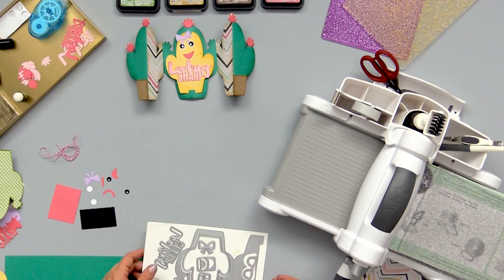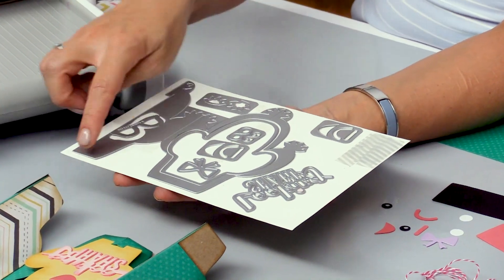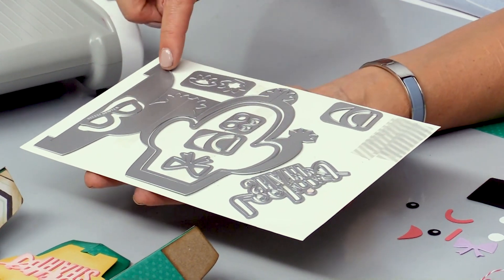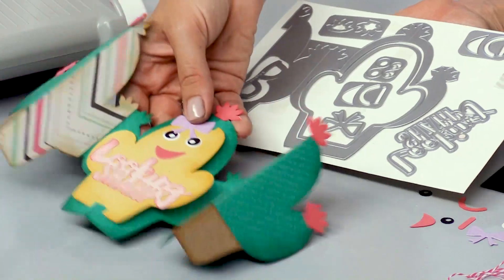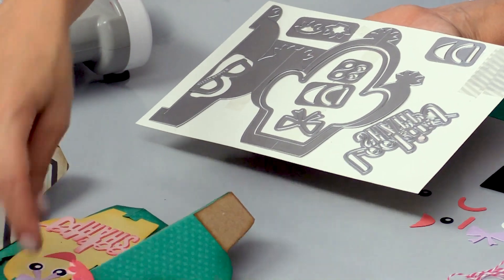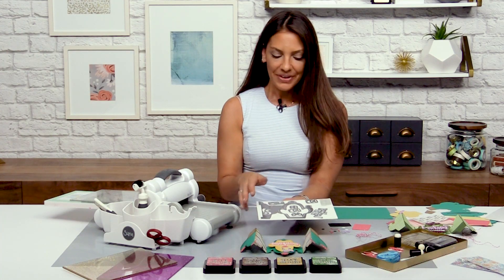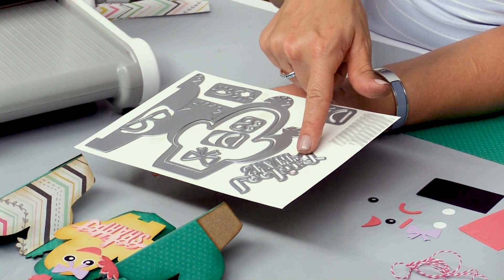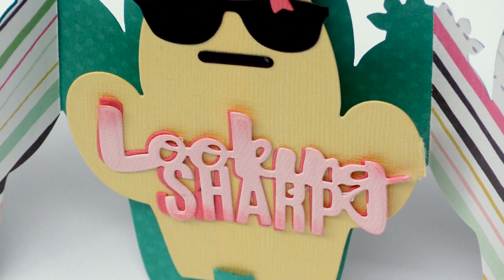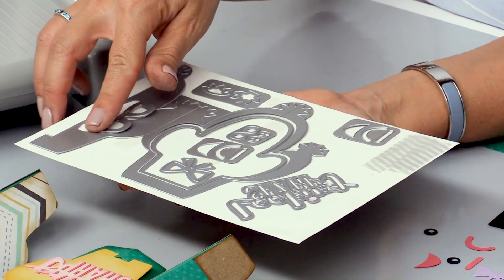Let's take a look at the die and everything that comes with this particular cactus fold-along card. This is our card base and you can tell it's only about half of the card if you look at them right next to each other. There's a folding technique that gives you twice the card for half of the die. I also have all these layering pieces and even a little phrase — 'looking sharp' is included — as well as various mouth smiles, different eyeballs, a bow, and some sunglasses. You really have the ability to turn this into quite the character.